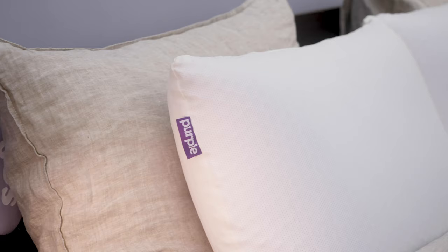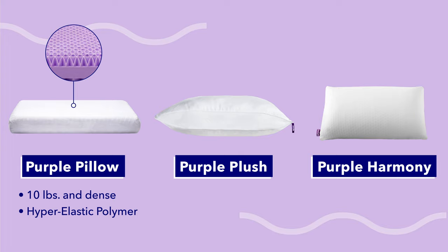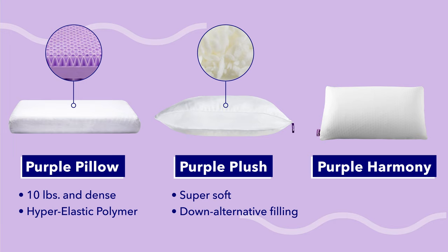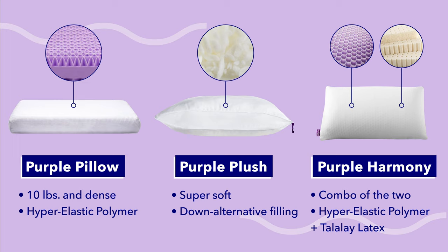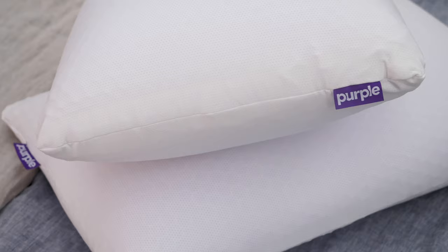The material details are also different for each Purple Pillow. The original is 10 pounds and filled only with hyper-elastic polymer, so it's going to be pretty dense and heavy. The Purple Plush is much softer and cushier because it's filled with a down alternative, and no hyper-elastic polymer is involved at all. The Purple Harmony strikes a combo between the two, incorporating both hyper-elastic polymer and Talalay latex for very balanced support. The one thing all these pillows have in common is that 100-night trial period, giving you tons of time to determine which Purple Pillow is the right fit.